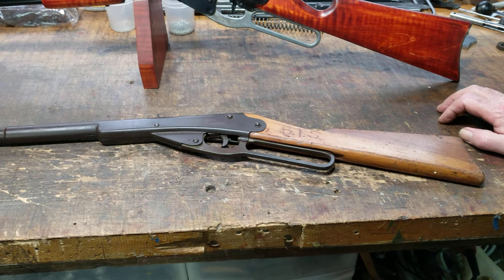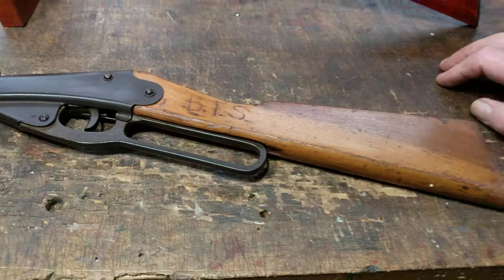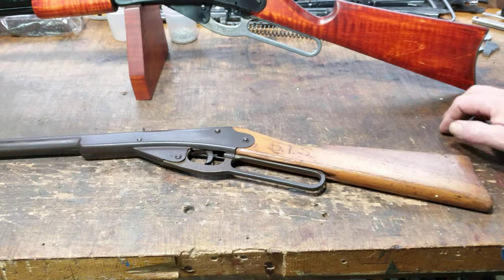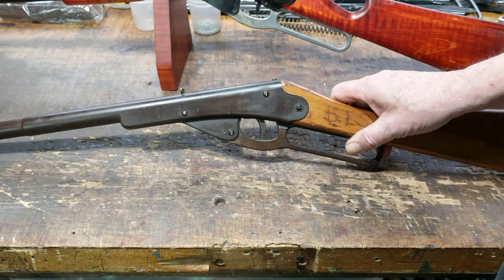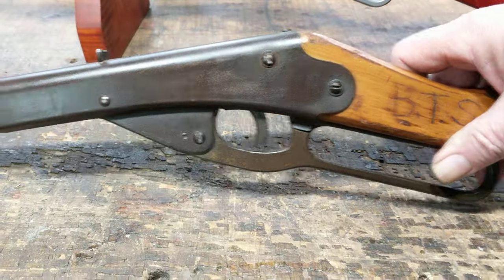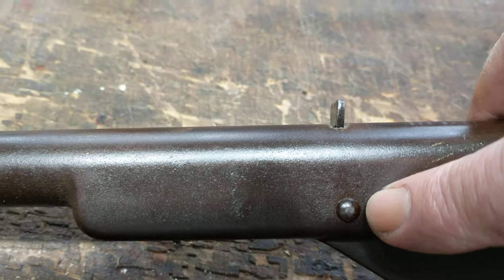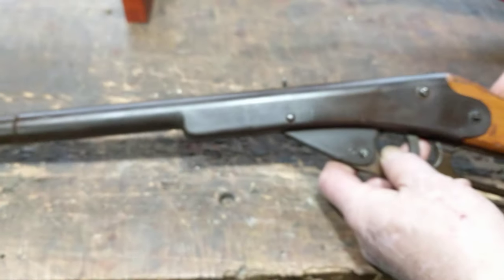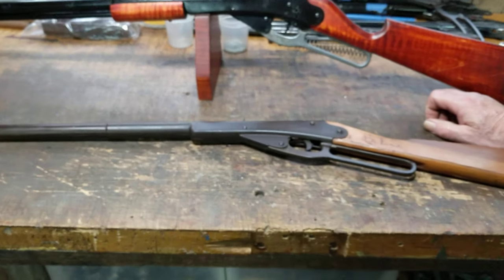They've always felt a bit tight to shoot to me, but this particular gun handles pretty easily. It comes up pretty good and isn't too crunchy in terms of space restrictions. It's kind of like the forefather of the Buck, the 105 Buck, and other small frame Daisies. You can see that the rear sight is actually the spring block — I know we've pointed it out — I think that same feature on the Number 101, Mod 36.